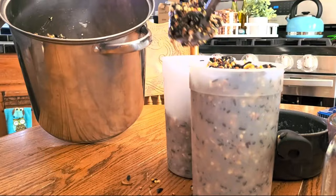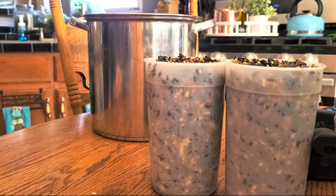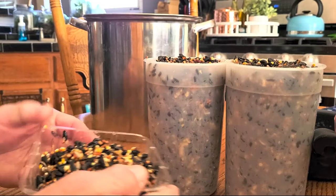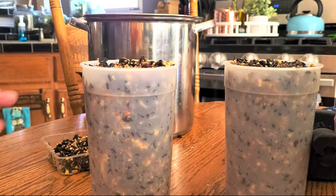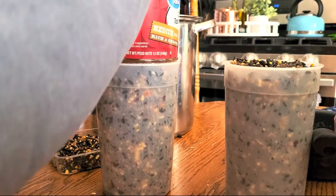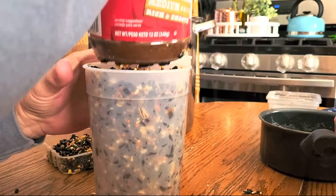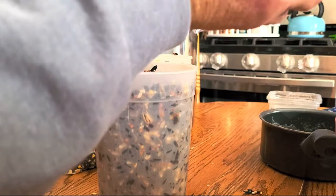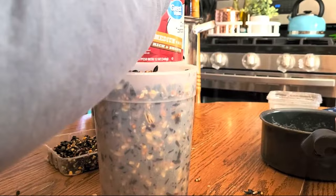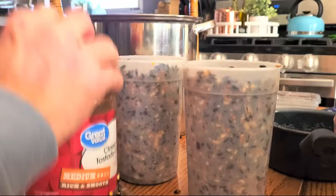I did have some extra mix, but that's alright - we'll save it for a platform feeder later. You'll get better at portioning as you do it. You can find a can of tomatoes or make something out of wood for a container. Now, while you still have time before it sets, you want to smash this down and compress it. I'm using an instant coffee container to push down and compact everything together so it'll stick. It's okay if you have some loose seeds on top.